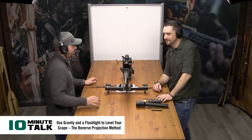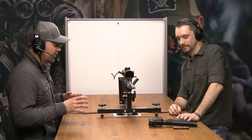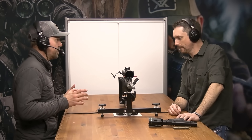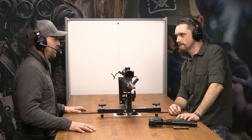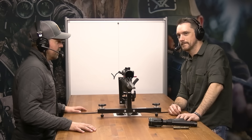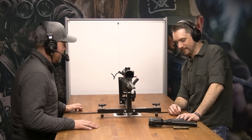What is up everybody, Mark on the mic here, my good friend Ryan Muck and Hearn across from me. We've got a rifle here, we've got a flashlight, some hand tools, and a whiteboard. It's about time I level this rifle scope with you using the reverse projection method.